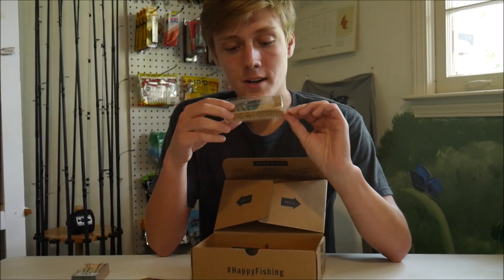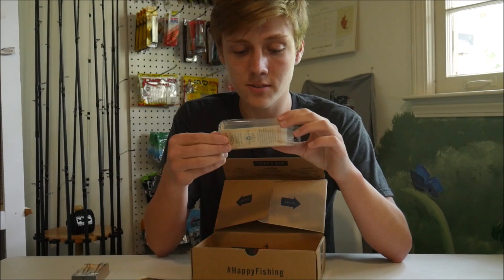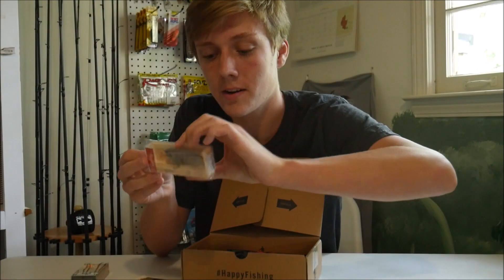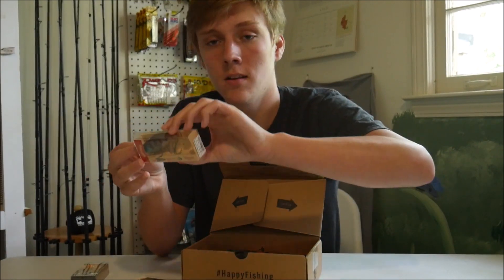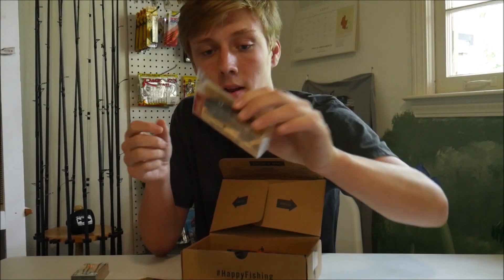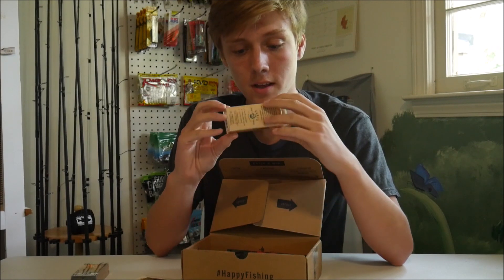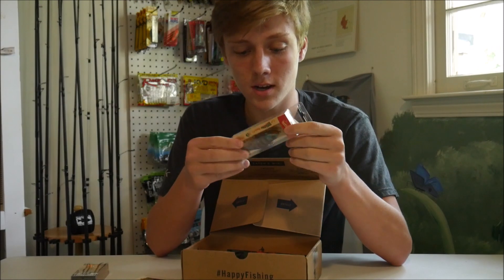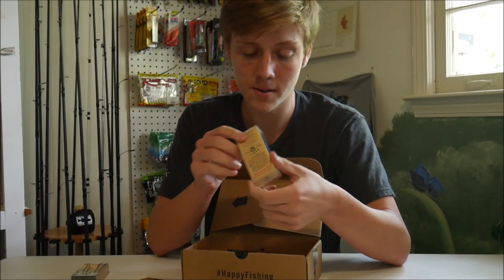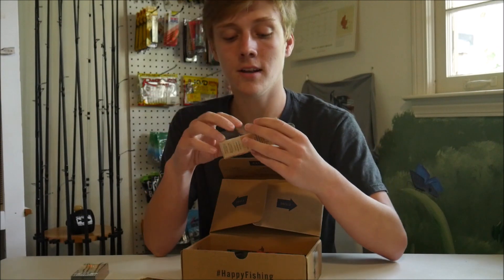The other hard bait in here is Carl's Amazing Baits — the Whacker. It looks like it's in a bluegill color — the Ghostgill color. It's got a little stuff over it for some reason. Probably a half-ounce lipless crankbait. Not a bad-looking bait right there. It retails for $6.99.